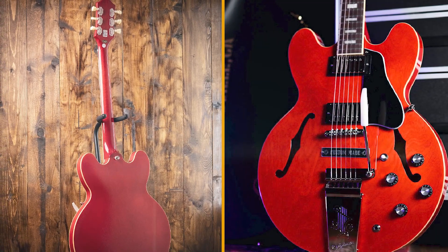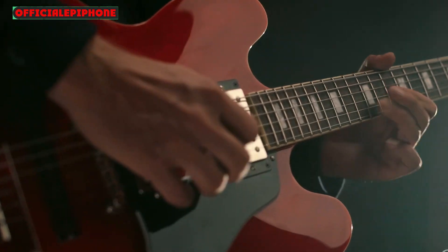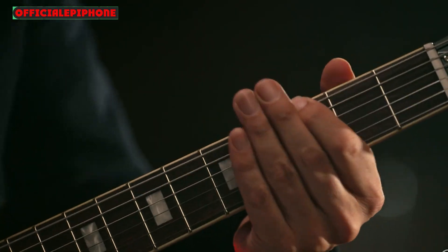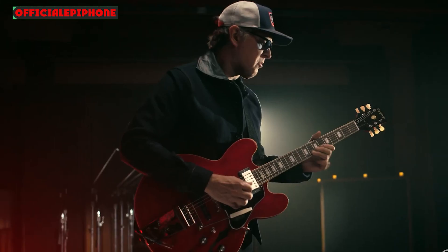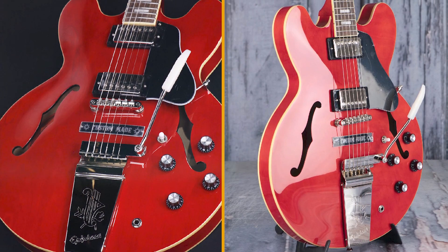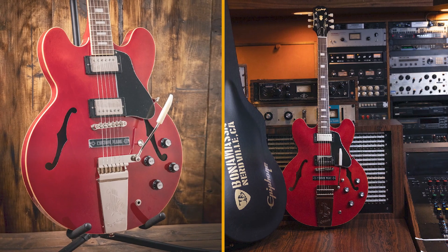Joe Bonamassa knows a good guitar when he sees one, and not all of them have to come from the halcyon days of the 50s and 60s. His long-standing partnership with Epiphone is proof positive that 21st century electric guitars make it into his collection too. Most recently, this partnership has borne fruit with the frankly superb signature guitar inspired by Lazarus, one of the more storied 1959 Les Paul Standards in his collection. And here we have another stunner based on a classic from the Nerdville Archives — the Joe Bonamassa 1962 ES-335 — that arrives out of the custom hardshell case resplendent in 60s Cherry.